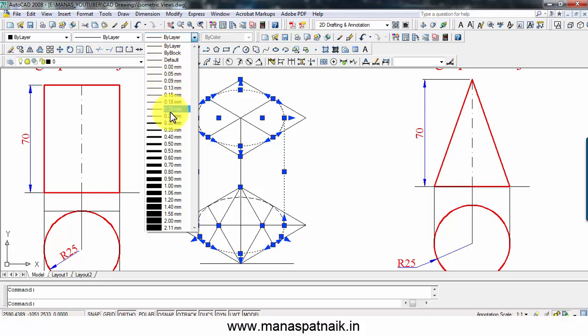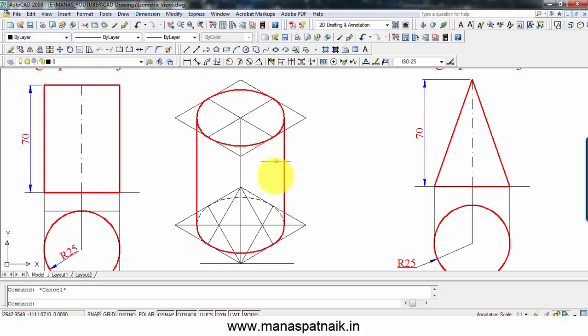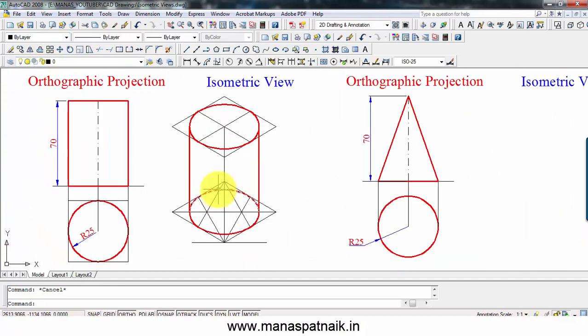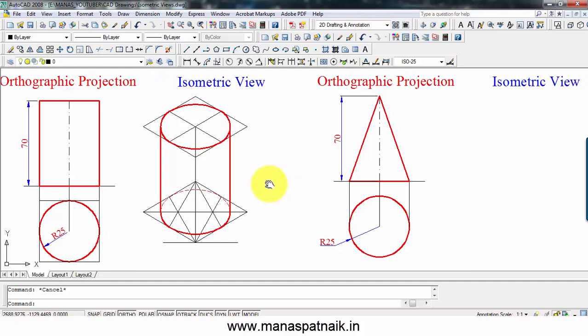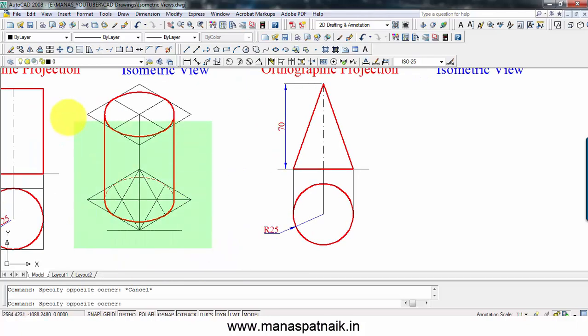Thickness 0.30, color red. This is exactly the isometric view of a cylinder with 70mm height and base diameter 50mm. Now let's go ahead and try to make the isometric view of a cone. The initial step is going to be the same — let me copy the initial setup.